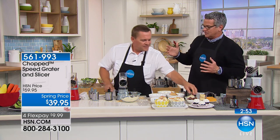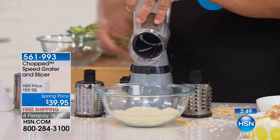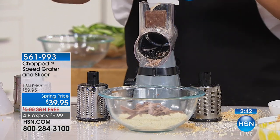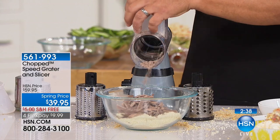A regular food processor is a wonderful product, but it's $200 to $400 and a nightmare to clean — usually too much for two people. This is ideal for one, two, three, or four people. It's easy — your kids can do this at home.